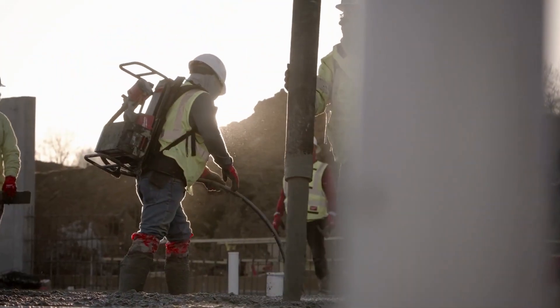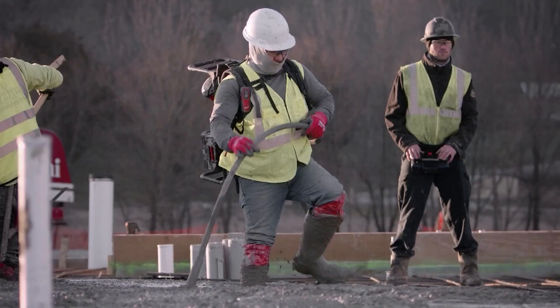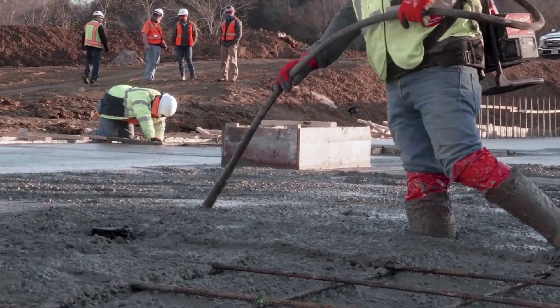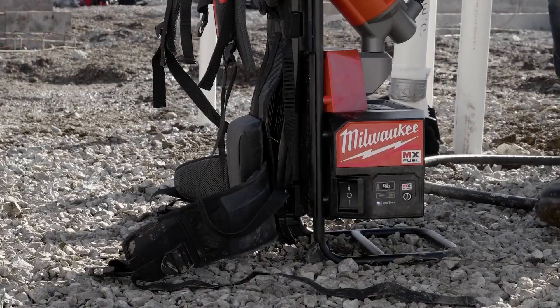The number one benefit of using the MX Fuel Backpack Concrete Vibrator is it works every single time. It's incredible — easy and safe. It's all about consistency. We've had the same performance from start to finish thus far. It's pretty much slap the battery on and go.